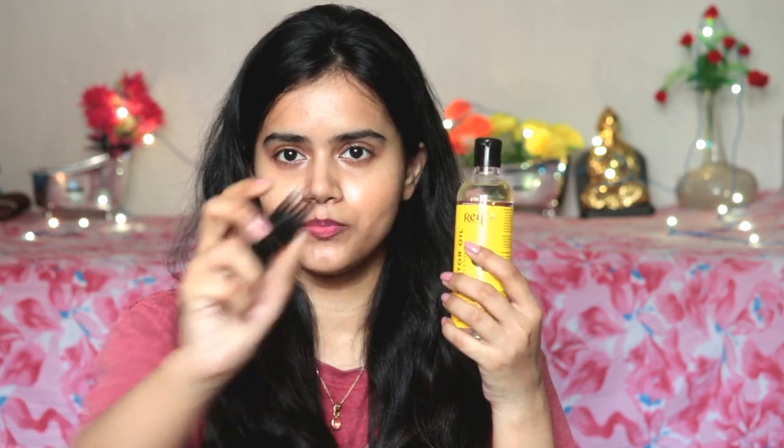I also received a comb applicator with the kit, but I will not use it because they did not use it in the video. She had 2 teaspoons of castor oil, so I will add 2 teaspoons of castor oil. You can see this oil is very thick — it has a nice thick consistency, which is expected because castor oil needs more consistency.